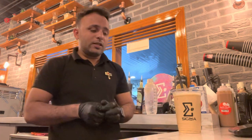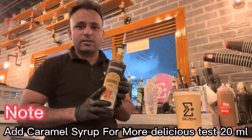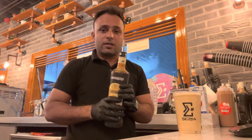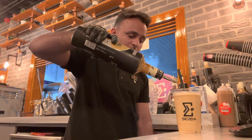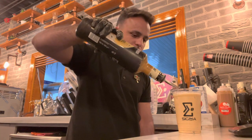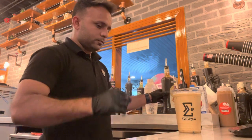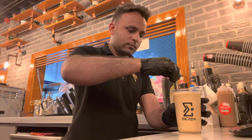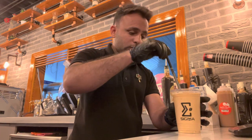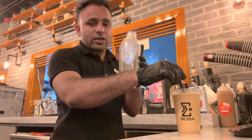Wow, so so delicious! And guys, if you want to add caramel syrup you can add it — it tastes even better. So now I will also check it with caramel syrup, only 20ml. If you want the regular version with caramel syrup, you can add it with the shaker.